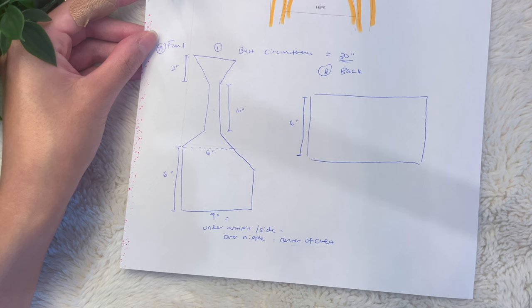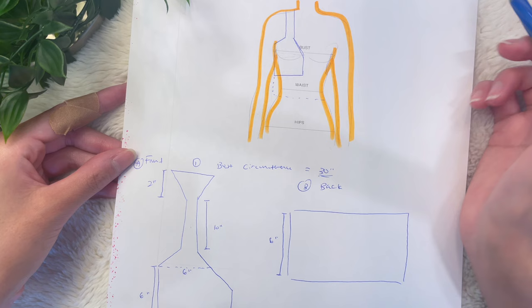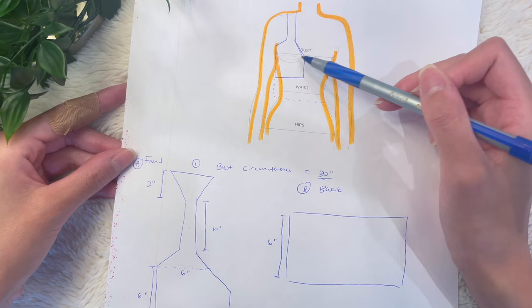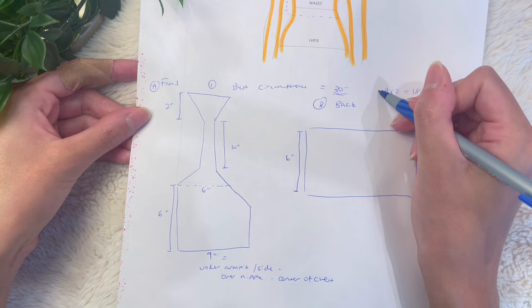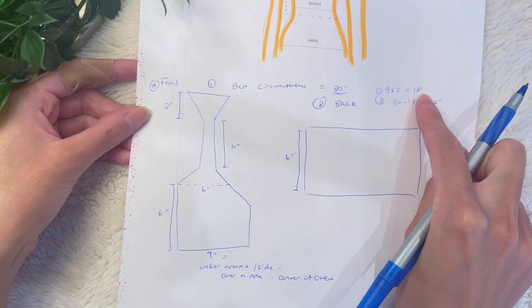You're going to put the tape measure directly under your armpit on the lateral side of your body, over your chest and nipple, to the center of your chest. That will be the measurement for the bust panel. For me that was 9 inches. Now we're going to do a little bit of math. Since we need two of these panels for the front portion of the top, we multiply that number by 2 — so 9 times 2 is 18. Then you subtract that from the bust circumference measurement, so 30 minus 18 gives me about 12 inches. This number tells you how long your back panel needs to be.